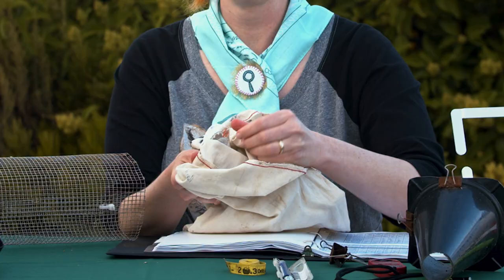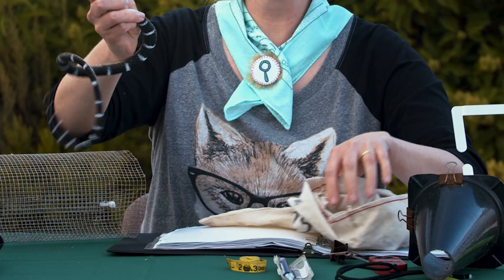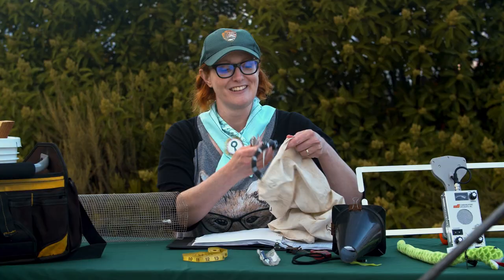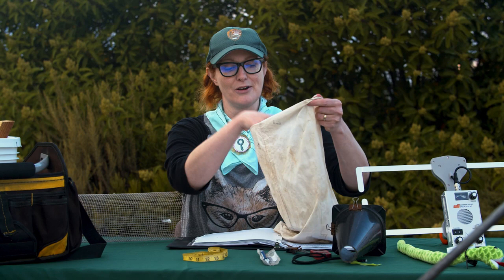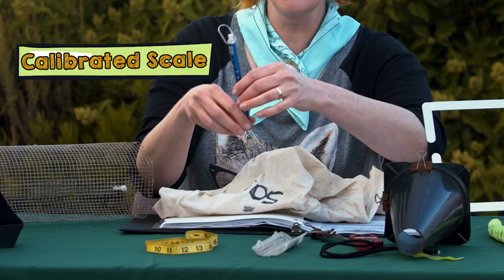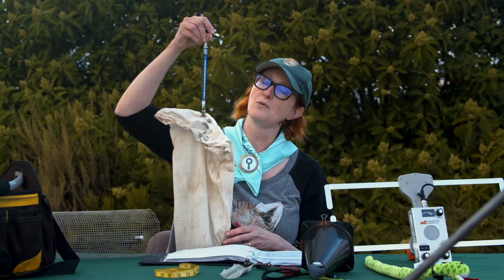The first thing we do is we actually measure the snake from the tip of the nose down to the end of its tail. Once you have the measurement, then you might want to weigh the snake. Let's put them back in the bag here. You're going to use this calibrated scale and clip that scale to the bag. You pull it up by the end and it'll give you the weight of the snake.